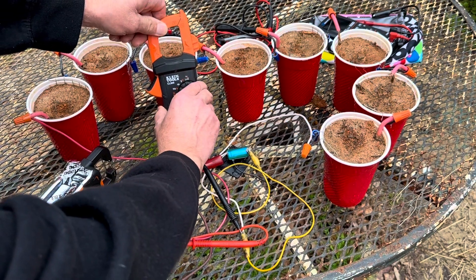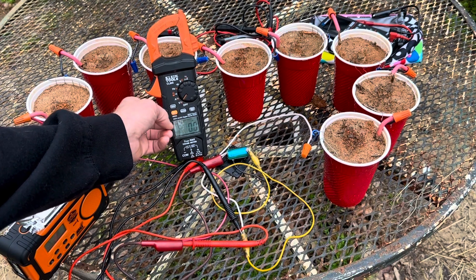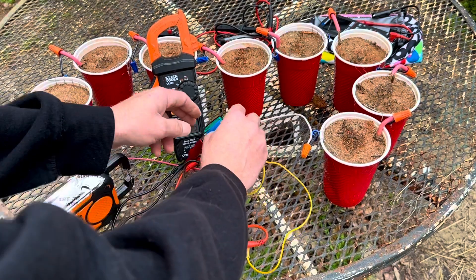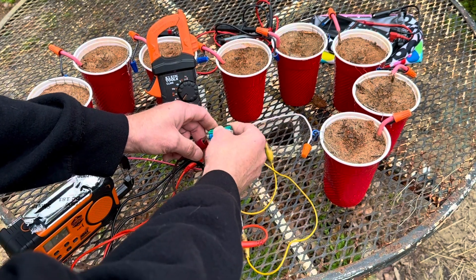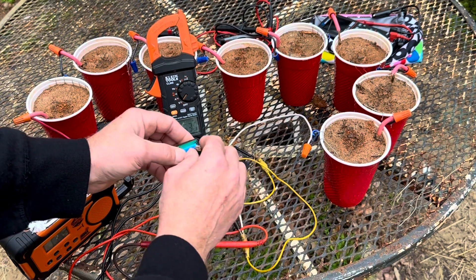Let me get it back on so you can see that one more time. 3.483 volts. So I will take the battery off — you have to excuse the rigging, but hey, it works. We'll take measurements and all that here in just a minute.